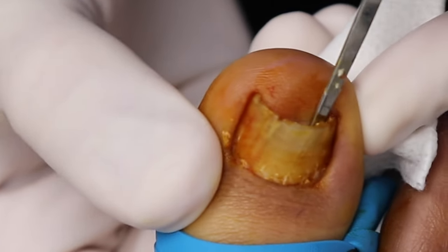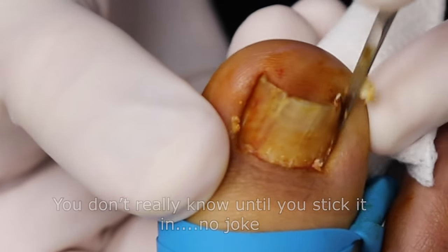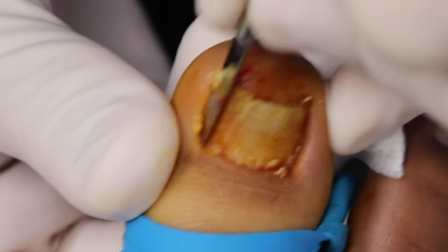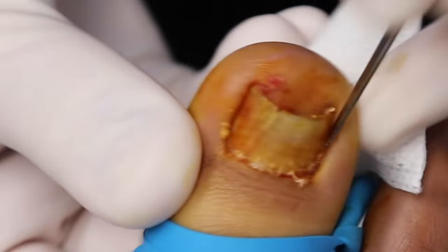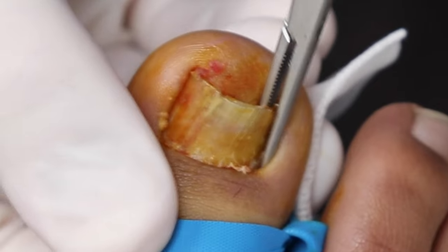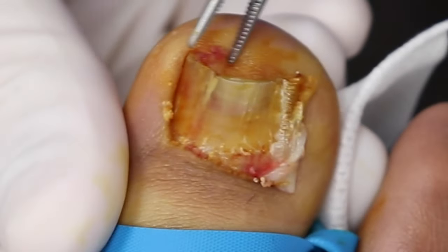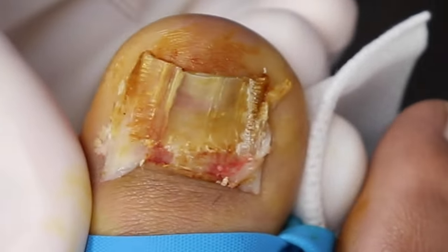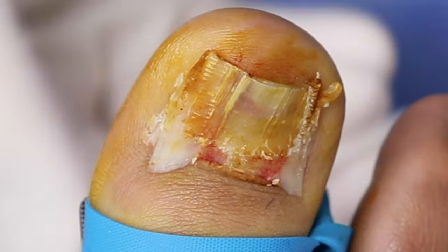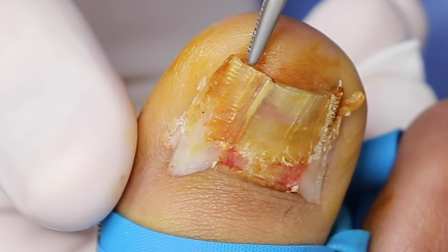Even doing this every day, I always wonder — is this person truly numb? We're separating the nail from the nail bed. It's completely lifted halfway down, so only the back half is still attached — very curved. We're going to show off those nail edges to see what's hiding underneath the skin. I'm exposing the nail sides now — look at those wings! This side and this side — that's how wide your nail was. Let's get rid of it.